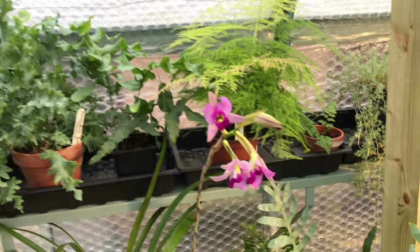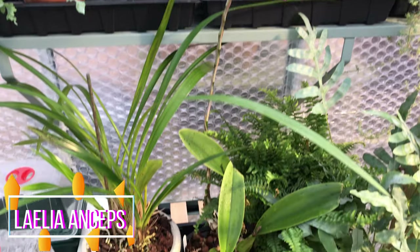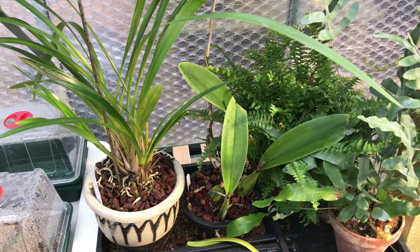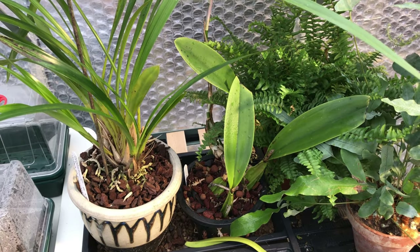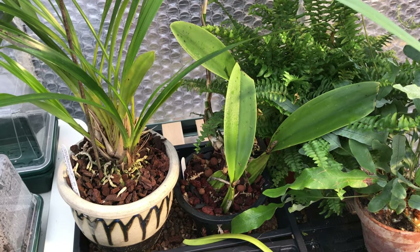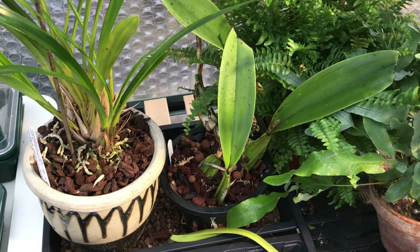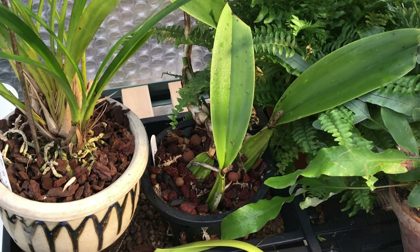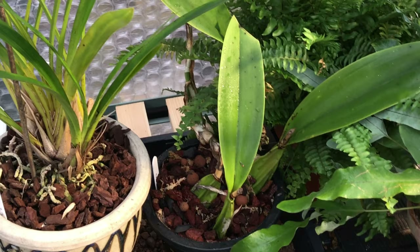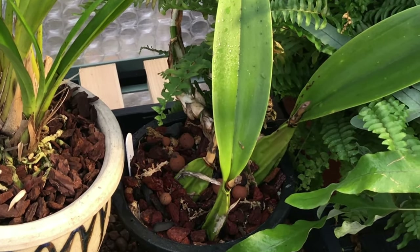Moving over to the Laelia Anseps — still looking fantastic in flower but the pseudobulbs are very shriveled. Following on from what people have said in one of my videos on this, I have contacted the seller Spice Exotics and they said they were divisions and thought they had roots on them, but they've offered to refund me. I'm going to get back to them because I want to see if they can send me a replacement, as I left the box outside and it's too wet to return in that. So I'll update you on that.